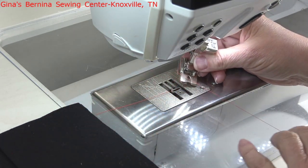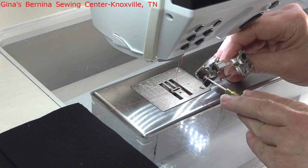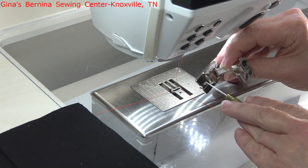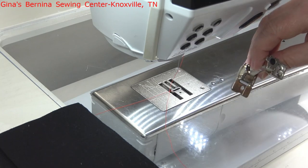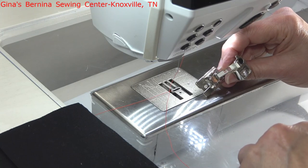This is also a presser foot that has an opening in the front where the needle normally sews, and that's so you can put some trims down through that hole and allow the foot to hold those trims for you. That's one less thing you have to worry about, so you can concentrate more on how you're couching down that trim.